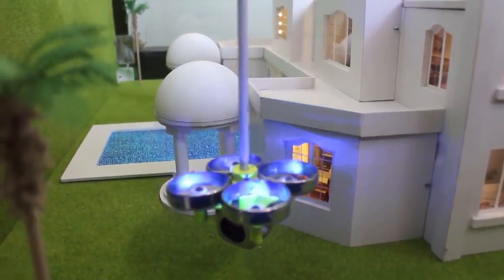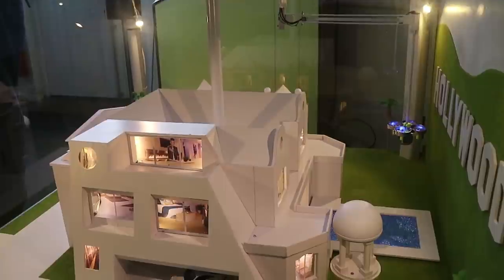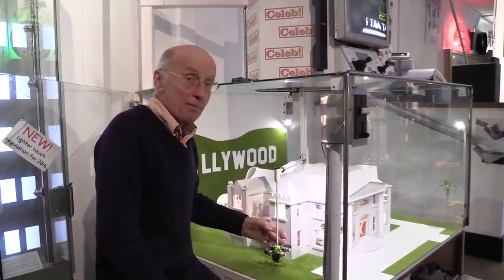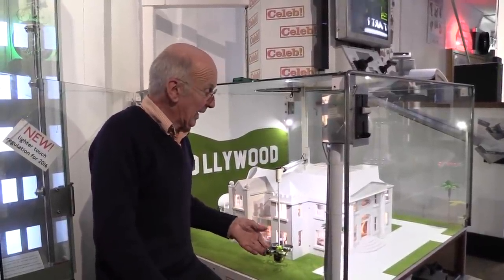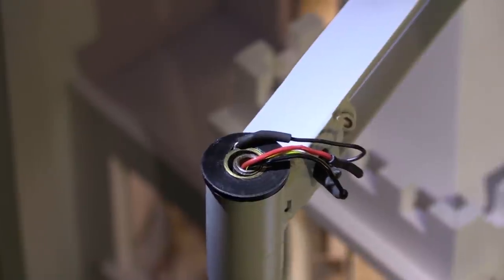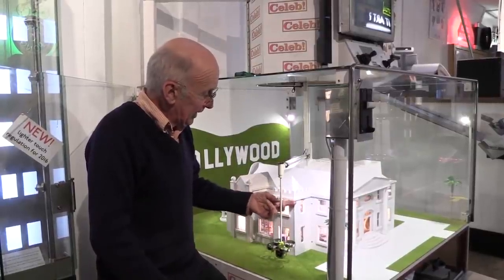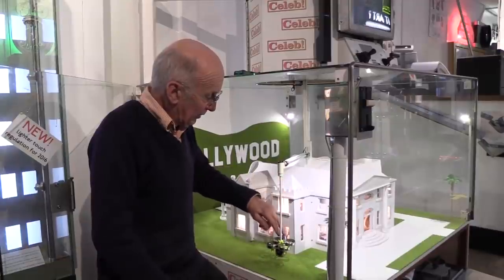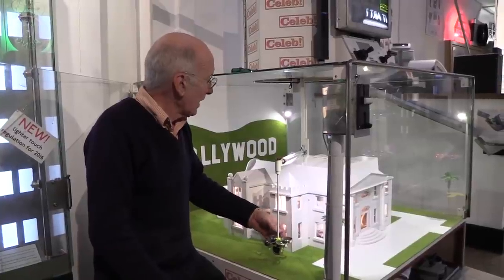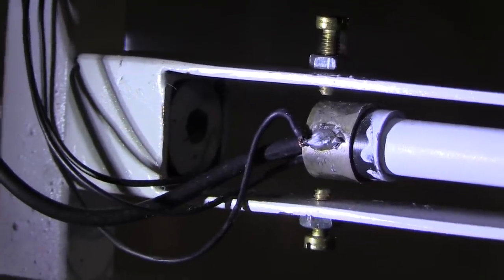Pure silver has a particularly low contact resistance. This makes possible homemade low-current switches, like in my Celeb machine. When the drone crashes into a building at any angle, there's a little ring of silver in the top that makes contact with the brass. It also needs to detect if it gets caught above or below - that's another ring of silver at the back making contact with two brass bolts.